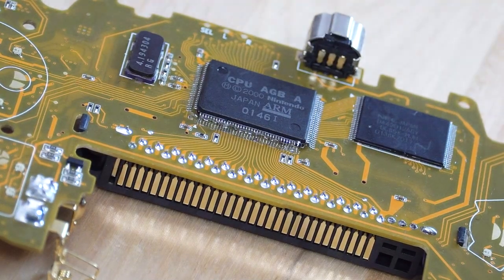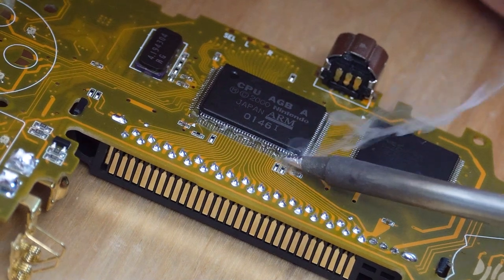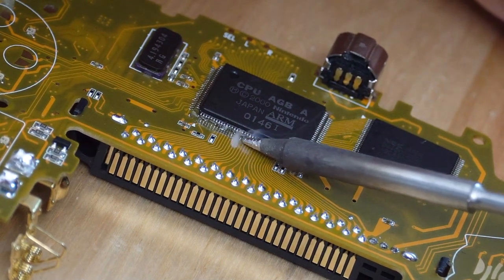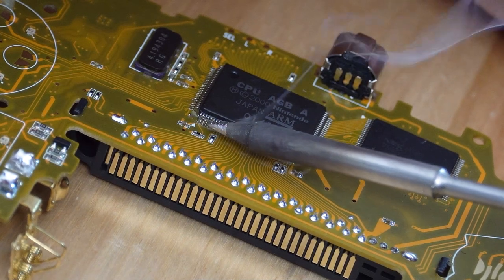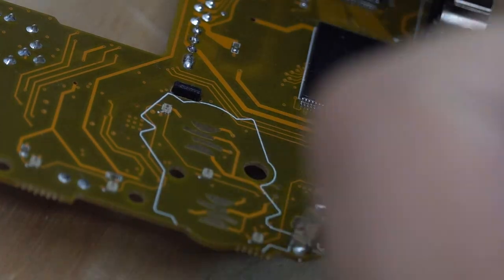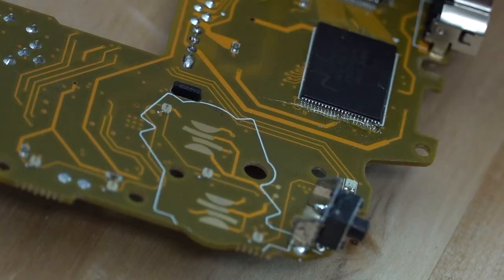Be sure not to touch any of the surrounding components with your iron, as you risk the possibility of damaging them or even accidentally removing them from the board altogether. When you're done with your CPU, you'll need to solder the RAM to the board as well — repeat the exact same steps that you did for the CPU.